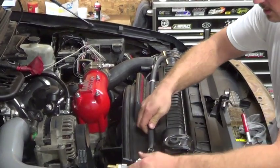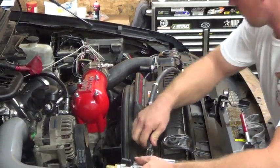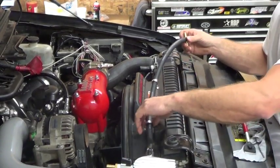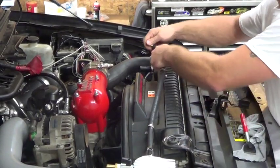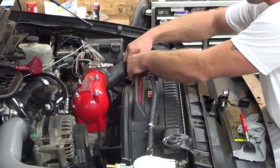We're simply going to push our clamps on. We've already got the antifreeze out of this truck, so don't forget to drain your coolant before you go to splice it on your water line at the truck. Then we're going to install our tee here.